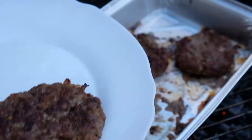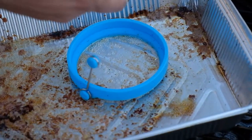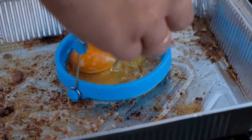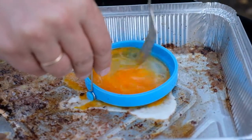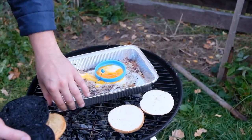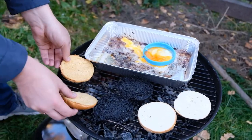Lay out the first portion of cutlets. Let's make an experiment with an egg — take a silicone mold, mix everything, and finally add an egg. Put some bread on the grill.